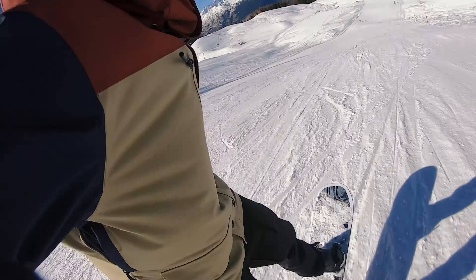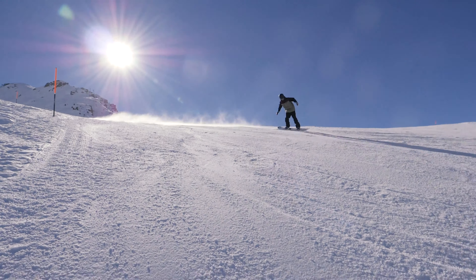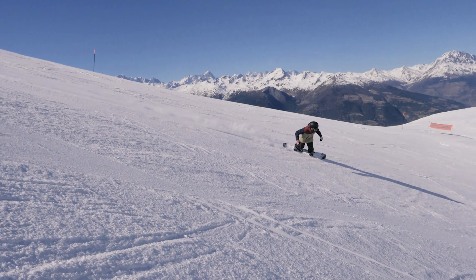As with all of their boards, Burton commissioned some pretty high sustainability goals, so you've got an FSC certified woodcore in here and they're using their super sap resin.